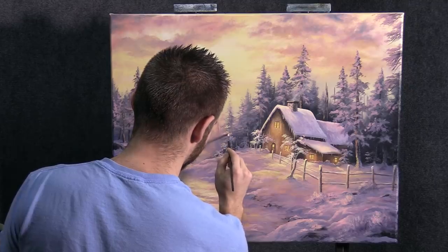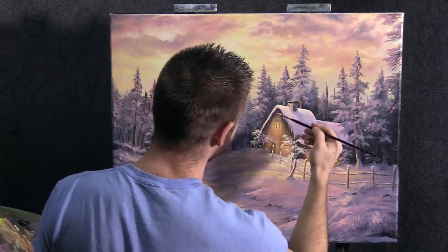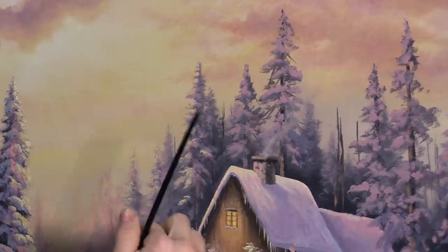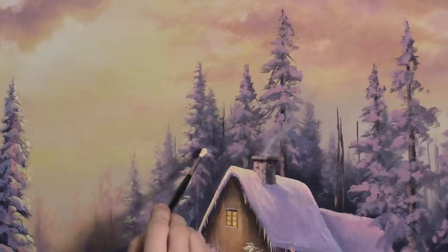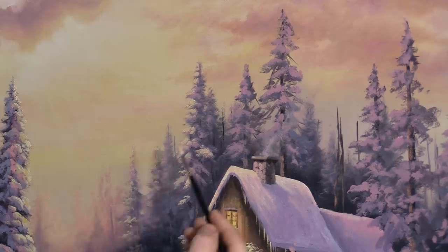That's looking pretty decent. I like that — not too crazy, because it will take away from the focus of the house. At least this dark here is dry from last time we were painting on it, so that's a bonus — we can use less paint. Normally I would glop this on quite a bit thicker.